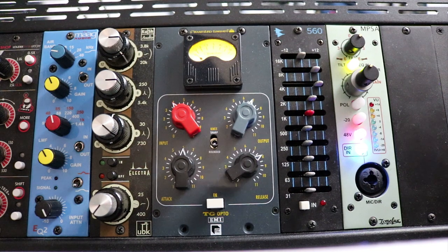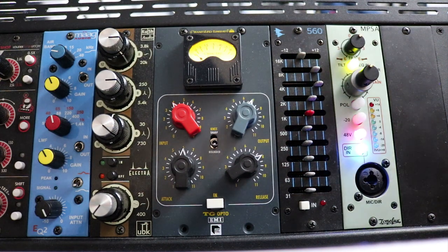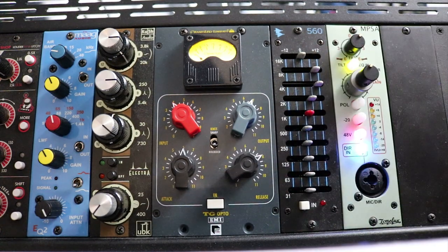For this example, we've got a bass guitar and we'll start with the TG Opto bypassed. Now let's bring the TG Opto in and we'll see how it handles this bass guitar. We're definitely hearing some unevenness in it, so we'll see if it smooths it out.